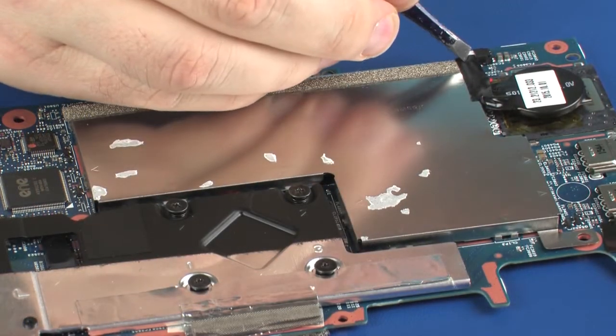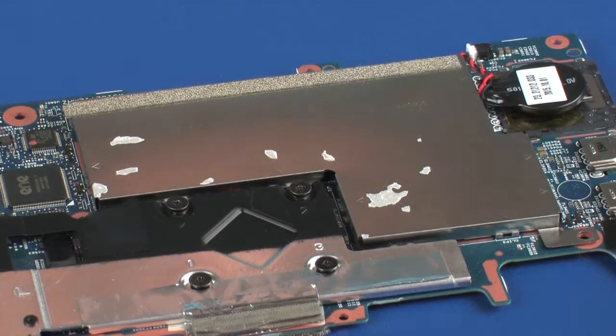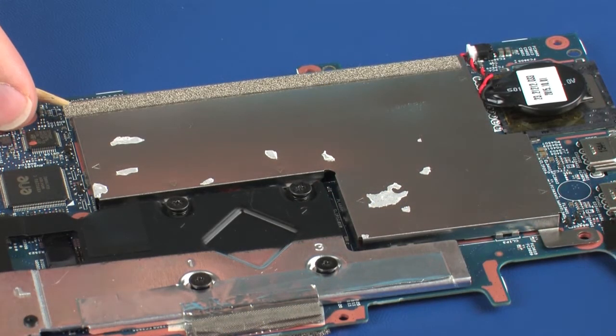Remove the tape that secures the RTC battery to the system board. Remove the metal shielding that covers the memory module.